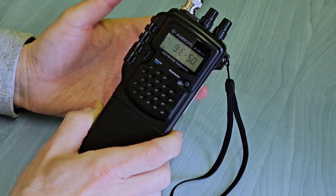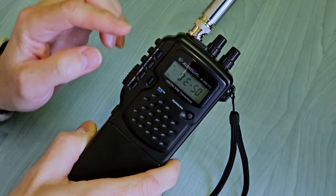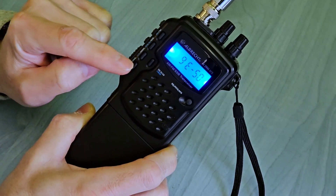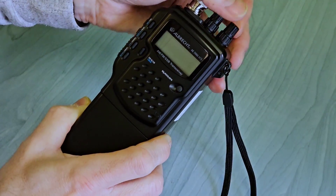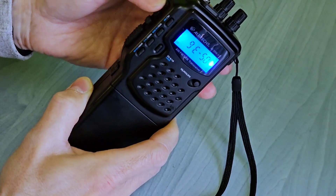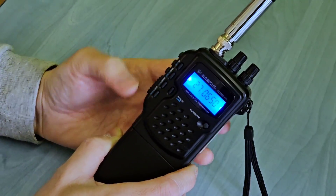Switching to the VFO or frequency mode is done by pressing the function button on the side and the step button on the front — but you have to be faster than me. Now the frequency can be seen.